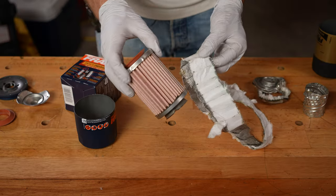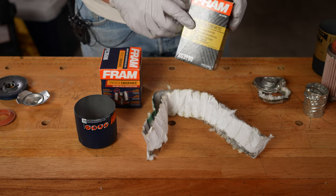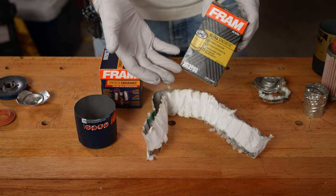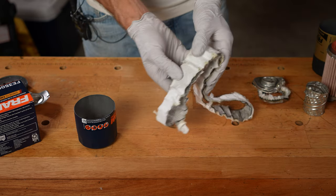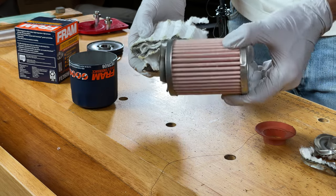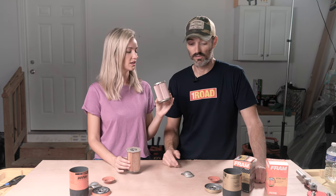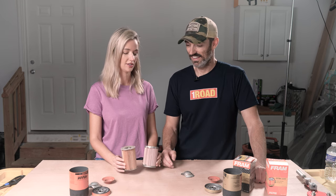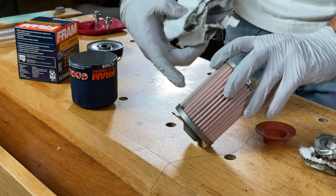So the big question — which is better? Fram rates this Synthetic Endurance at 25,000 miles and the Ultra Synthetic at 20,000 miles, so they must have done the calculations to back that up. I'm going to trust them and say the new Synthetic Endurance is overall better. I'm actually impressed — I didn't think there'd be a significant difference, but there clearly is. The construction looks very well done with no big globs of glue anywhere.